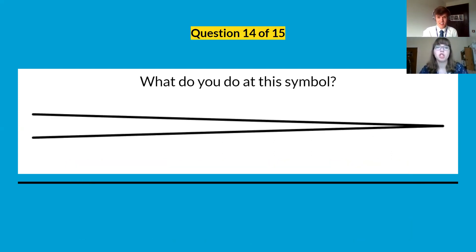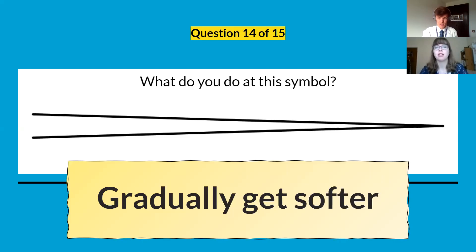Question fourteen: what do we do at this symbol? We gradually get quieter. It's a diminuendo.